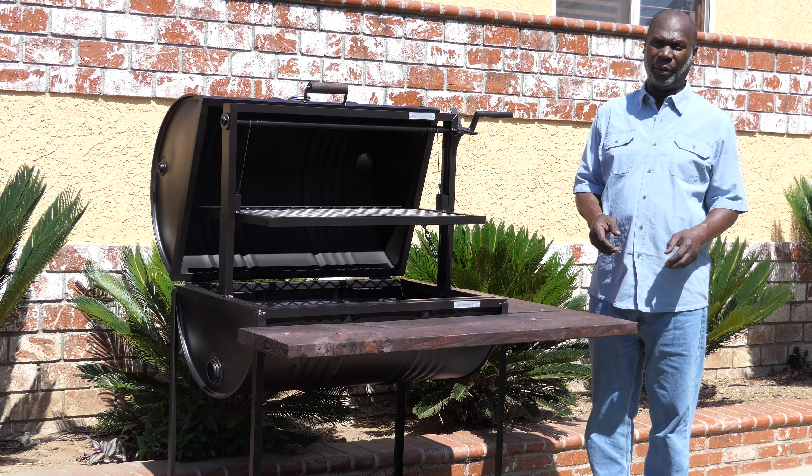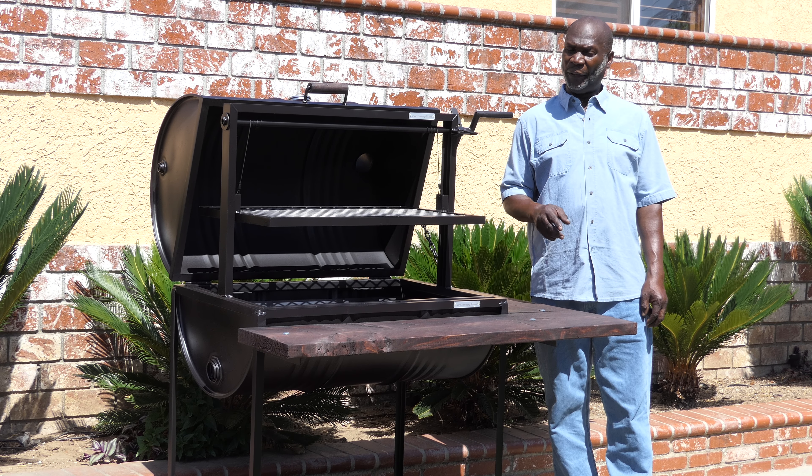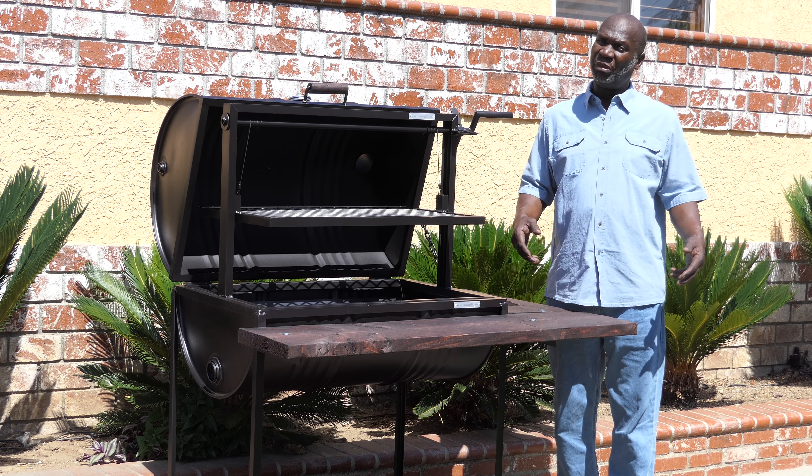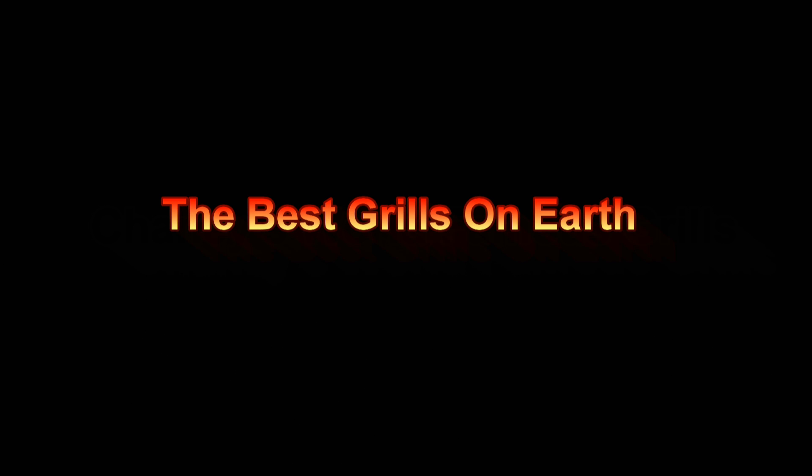It's just that simple. Here you have two grills in one. And remember, if you're not grilling on the Chaney's Grill, you're not grilling at all. Thank you.